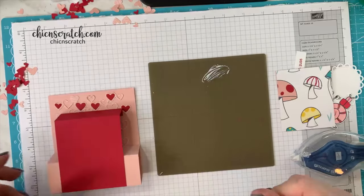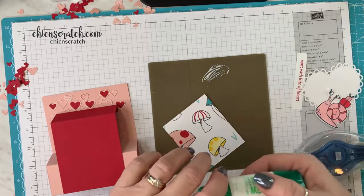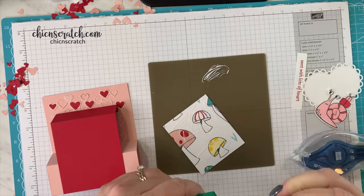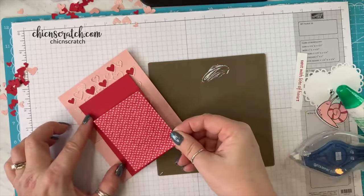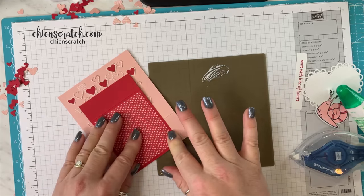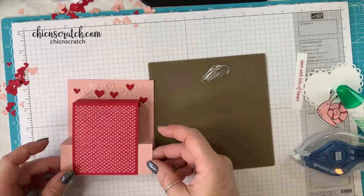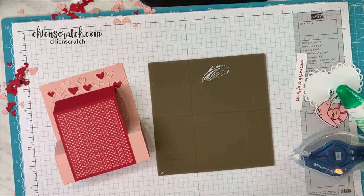Now we're going to add that paper — I'm going to turn it over and add some liquid glue. This is the snail mail designer series paper. Twelve 6x6 sheets of this will be included in the bingo packet, so you'll have plenty of paper — and there's an added option to include more paper if you want. Now we're going to add some ribbon. I'm going to take this polka dot ribbon.